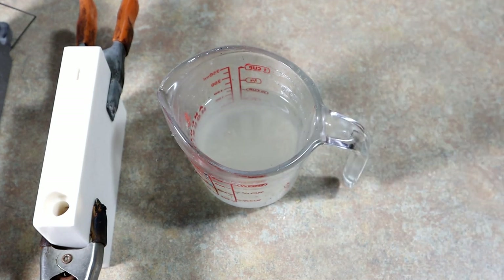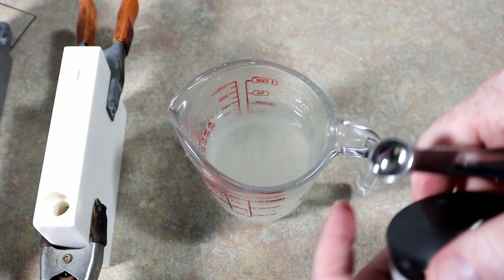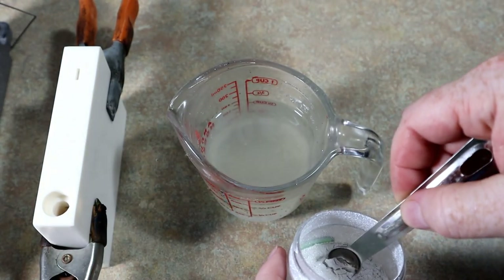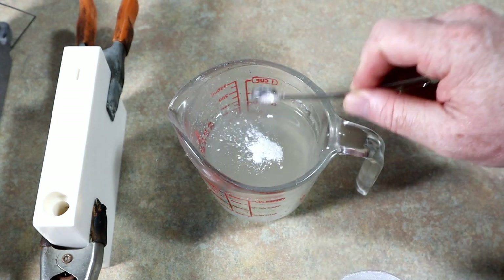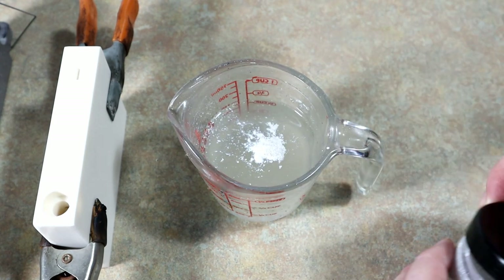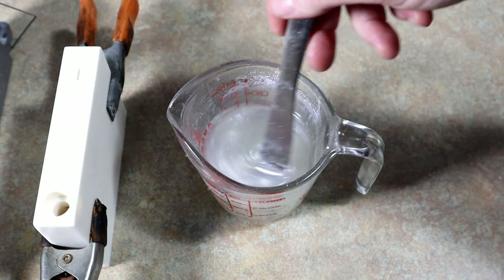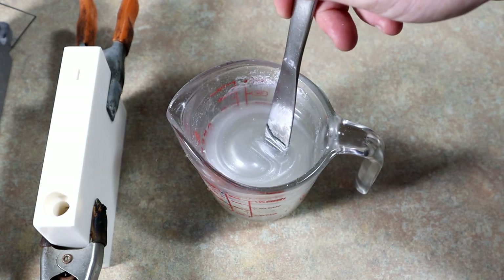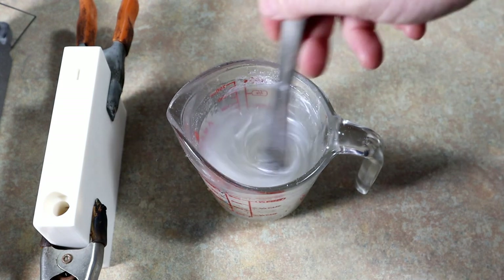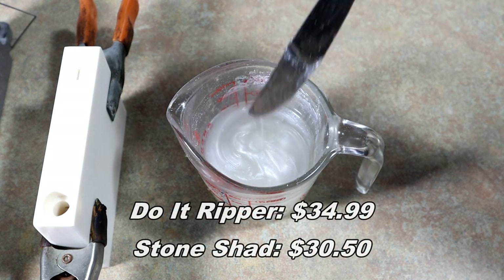Being that these are both kind of swimbait-ish, we're going to make a very simple swimbait color — just white mica powder. Add a little bit of that, not too much. They'll still have a little bit of transparency, a see-through effect. We're just going to show you what you get when you buy these molds. Neither one of these was more than $40.